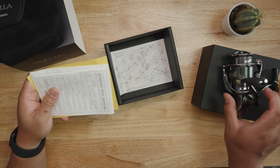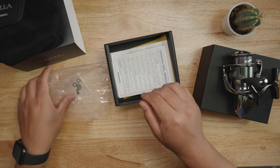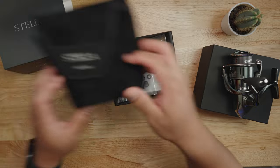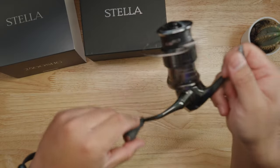We also got the Stella 2500S part configuration. Interestingly, it doesn't come with oil — that's actually the first time I've seen it not come with oil. I can't recall if Shimano spinning reels come with oil; it's been a while. Anyway, I have tons of oil, so it doesn't matter.